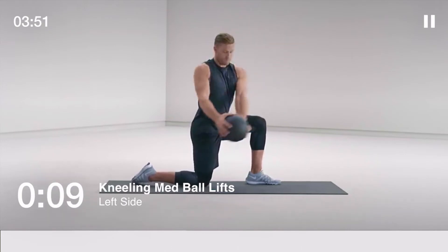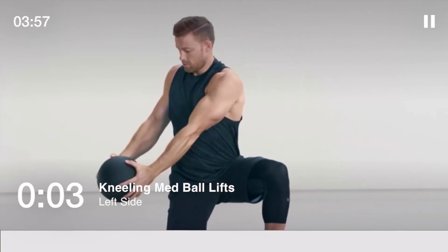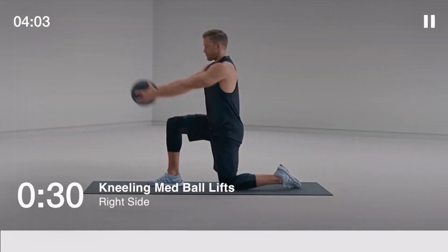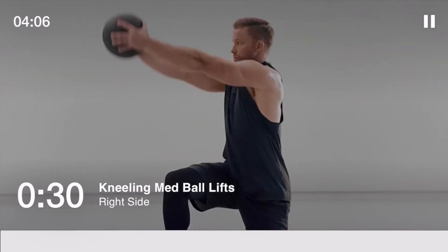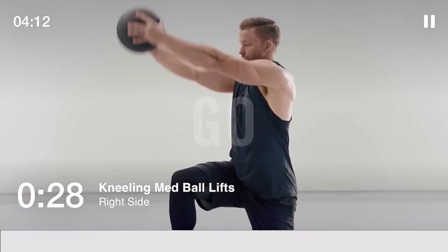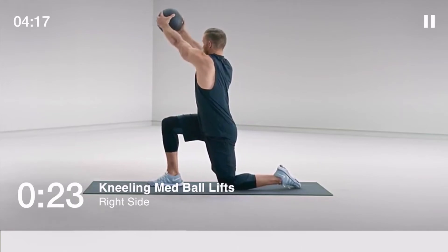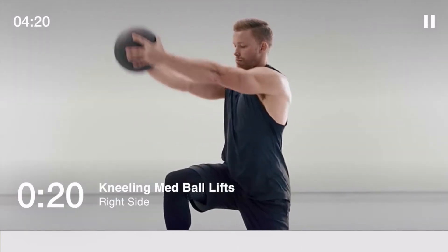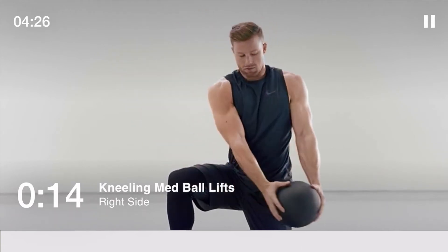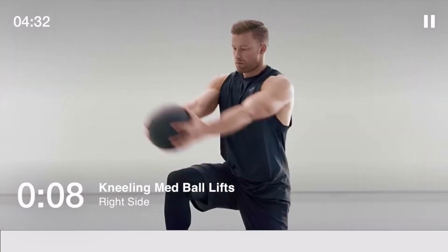Keep your chin and chest up and follow the ball with your eyes and head. Now with your left knee down, lift the medicine ball across your body and up to the right. Keep your arms straight — remember to maintain good posture and follow the ball with your head. Keep your chest up and your core nice and tight.